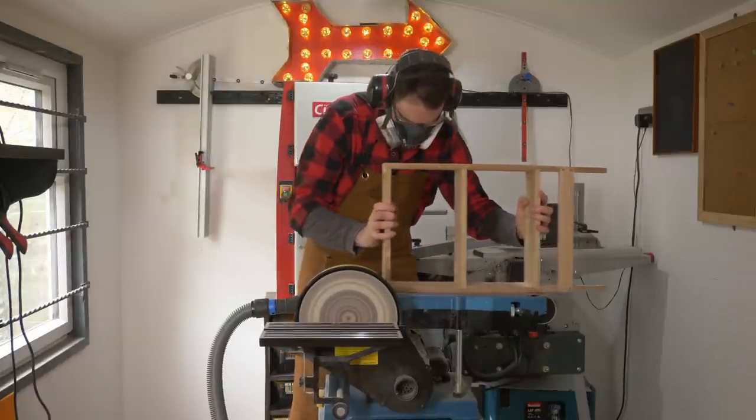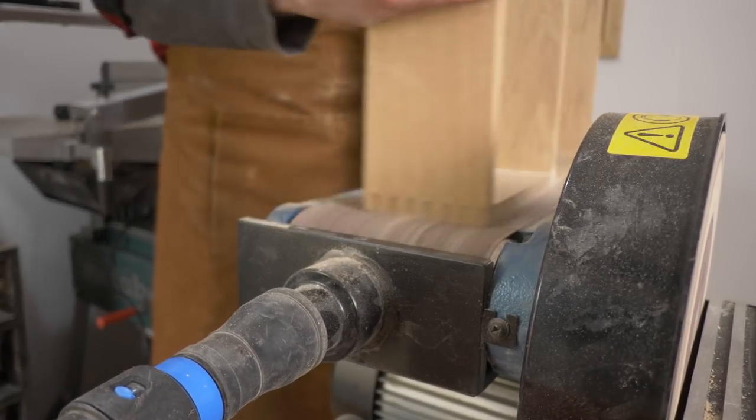I always cut my finger joints a little long, so I use the belt sander just to clean them up.